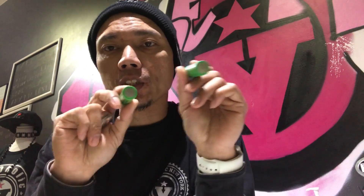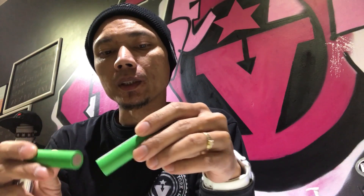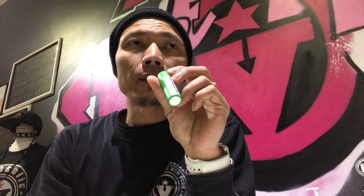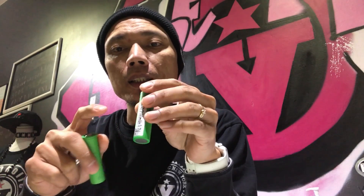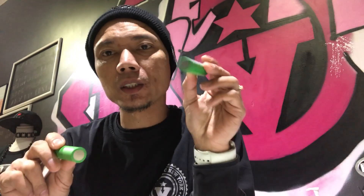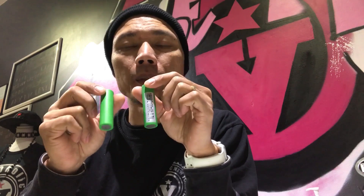These are brand new batteries — I haven't put them on a mod yet, only on the charger to fully charge. Each battery has pretty close internal resistance. All the VTC4s are individually wrapped and assembled, so there might be a little bit of discrepancy, but you're still gonna get the base performance.